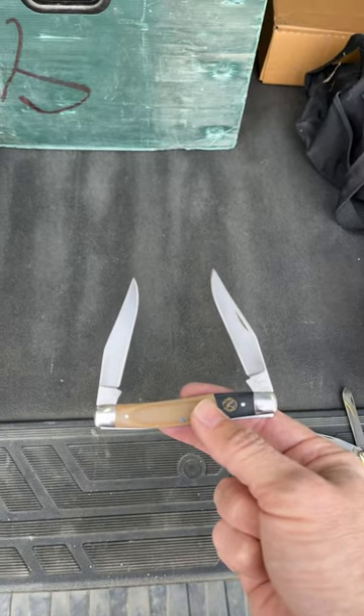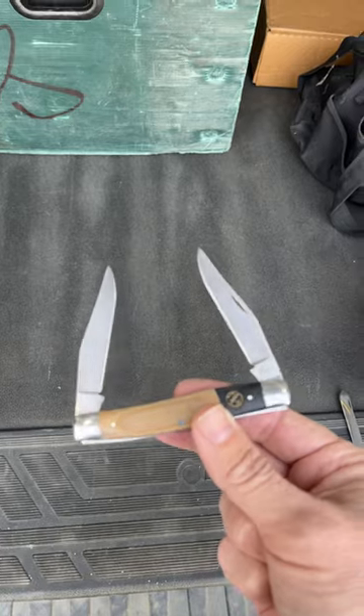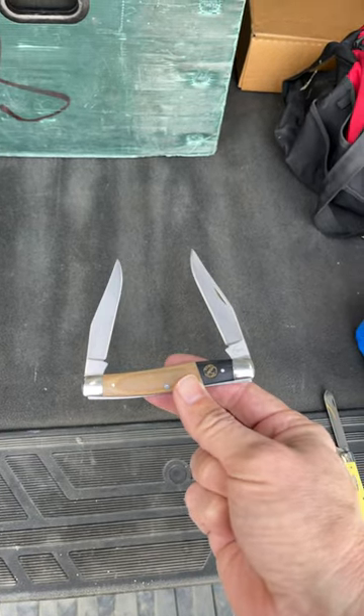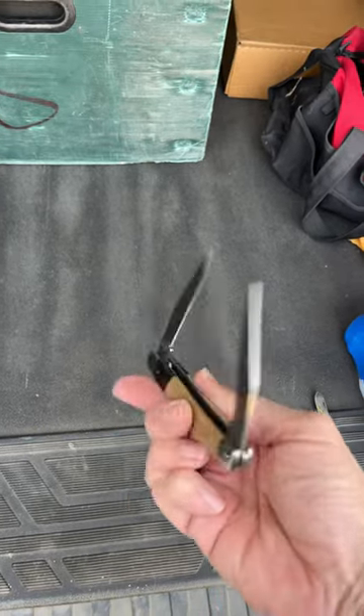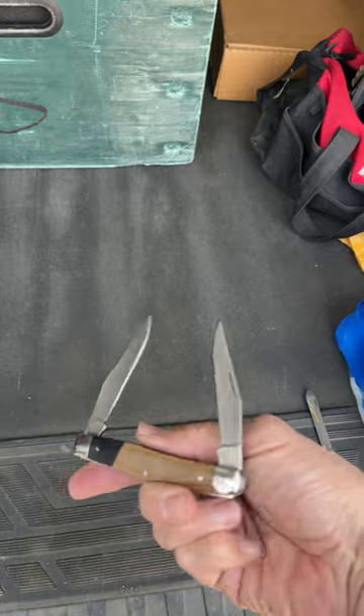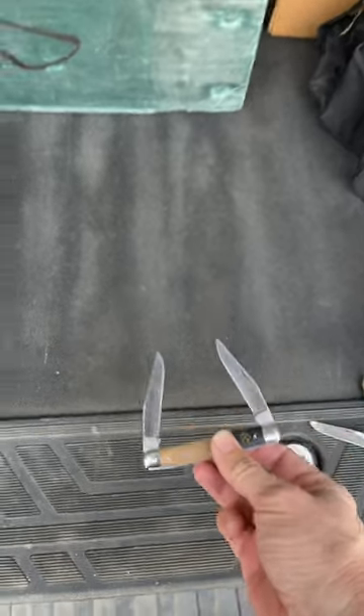I got this beautiful Roper muskrat, and I really love the micarta on this. Really nice. It has the Roper shield on one side, and on the back side it's plain, but you got two really great clip point blades.